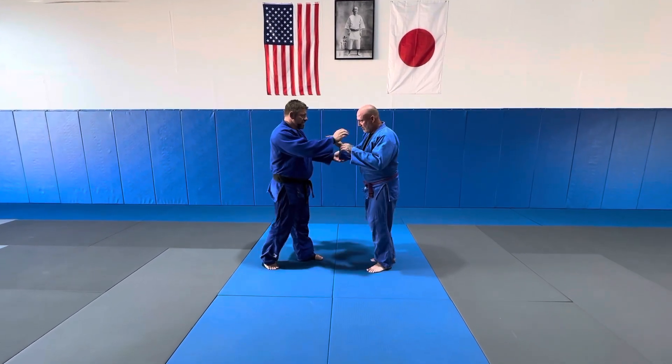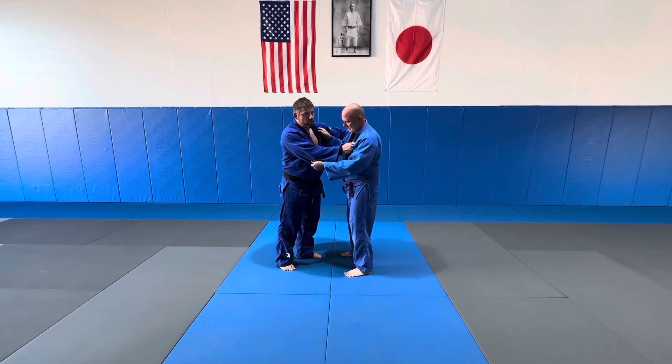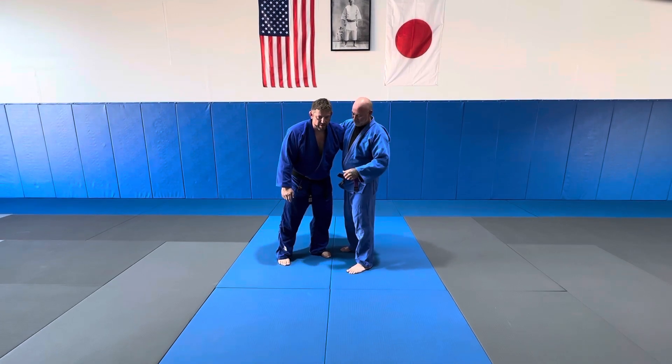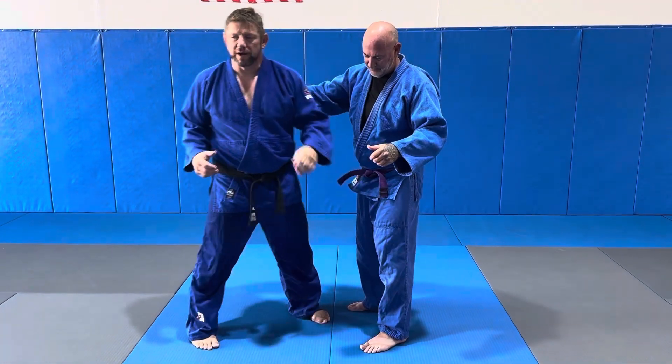Once again, on the Sasai, the closer we are, the more powerful it becomes. This is the ultimate Sasai here, when we get the torque. It's got so much power here.